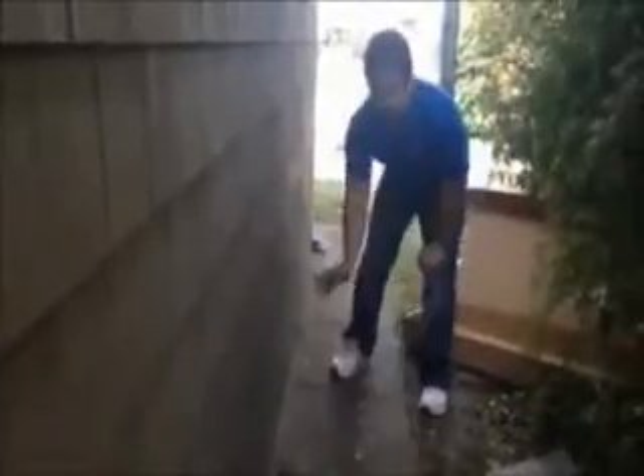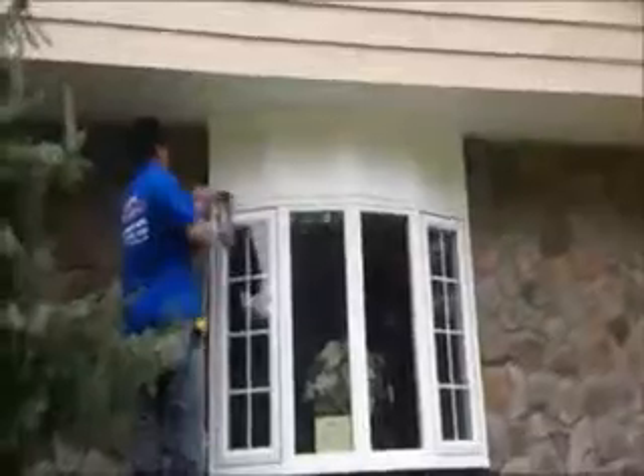OJ channel, starter strip, straight, OJ channel, starter strip, straight, neck trim board.